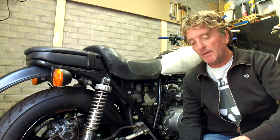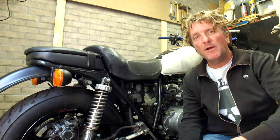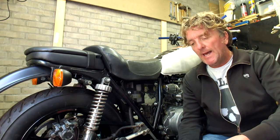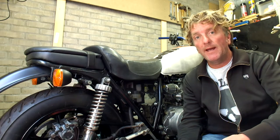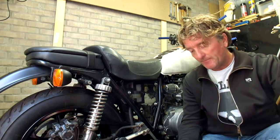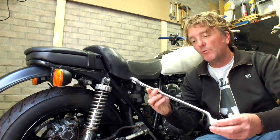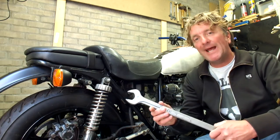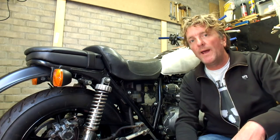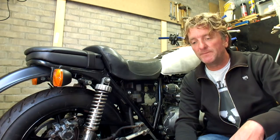That's an important step I need to take on this bike because a number of these seals are shot. To get at these seals I'll need to take off the front sprocket, and I've already removed the left cover where the clutch is housed. There's a lock nut and a larger 32mm nut that needs to be taken off. My friend Ted gave me a few spanners, but I just can't get enough access to make the turn necessary to loosen the nut, so we're going to try something else — a special tool I borrowed from my friend Rob.